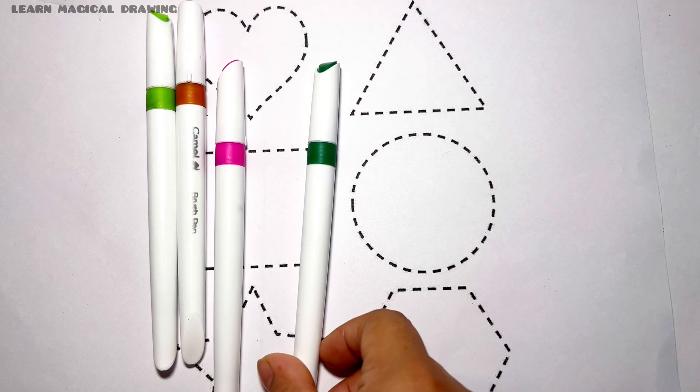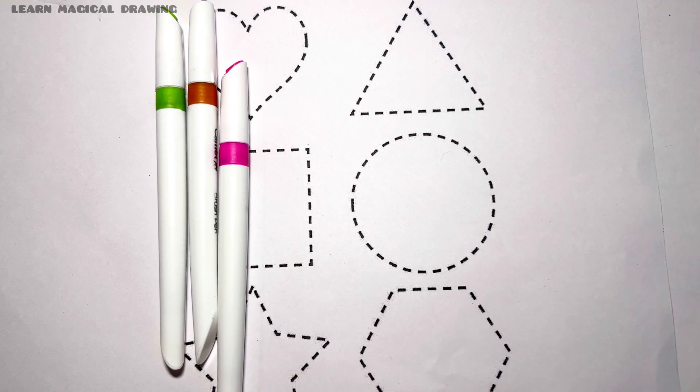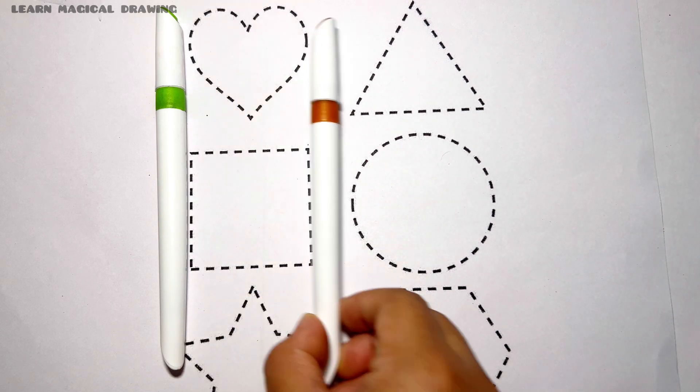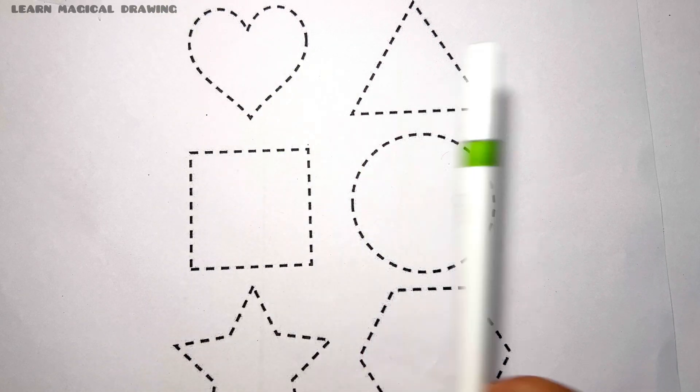Dark green color, pink color, brown color, and light green color.